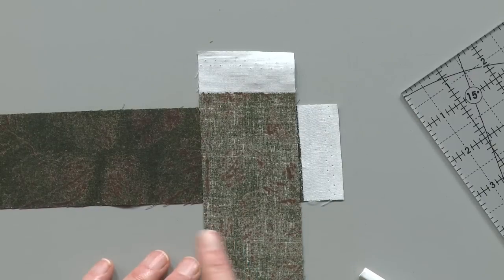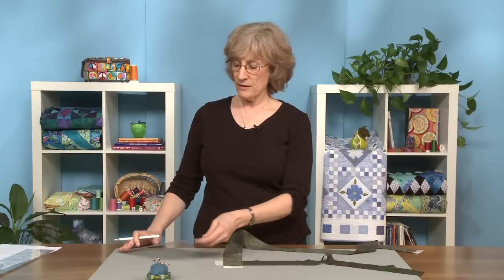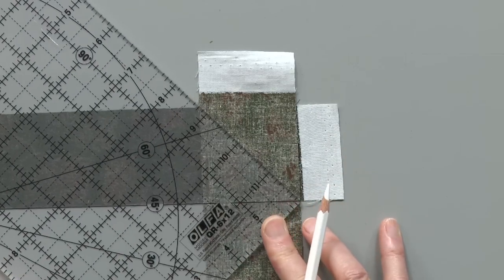I have a couple of strips cut here and I'm just going to sew a diagonal line from corner to corner. Some of the editors here do it without drawing a line, but I'm going to do it with a line because that's what works best for me.